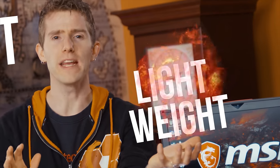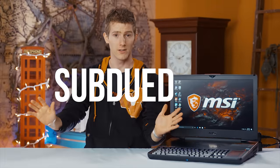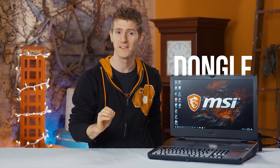Compact. Lightweight. Subdued. Inexpensive. Dongle. If any of those words are part of your vocabulary, go ahead and delete them right now.